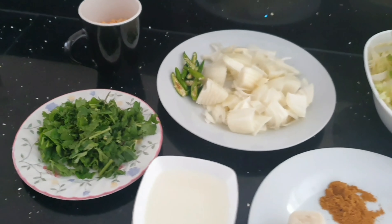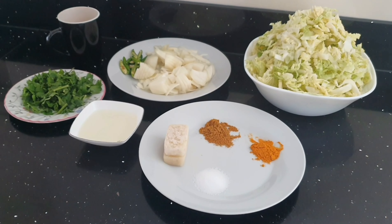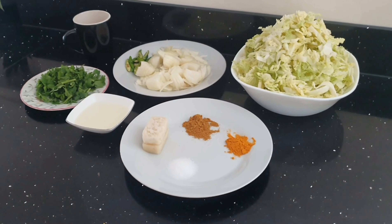This is a very simple and easy recipe. You can eat it with tortilla wrap, paratha, rice, or all by itself. So everybody, let's get started.